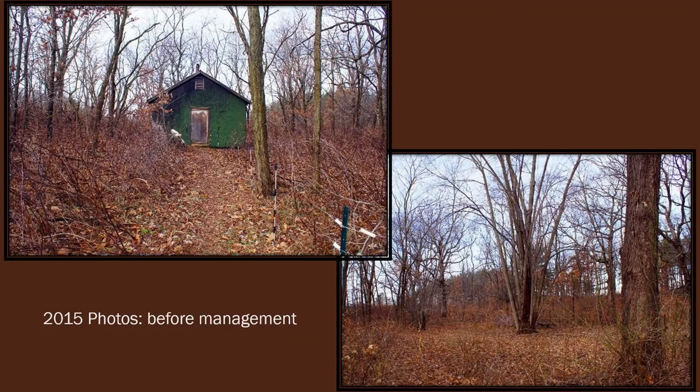You just saw our video that showed our property after management, but these are some pictures of our property five years ago before we started our management. You can see that there are some lower quality silver maples and non-native black locusts that we've removed and thinned out, and also the property was just very overgrown with raspberries. The raspberries are native, but we thinned those out and got rid of a lot of them just to increase the diversity on our property.